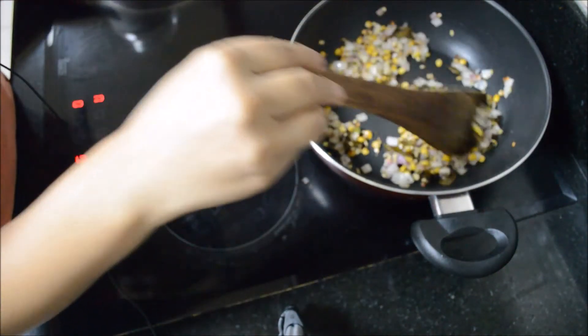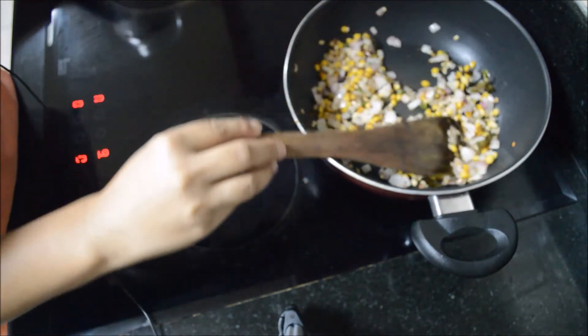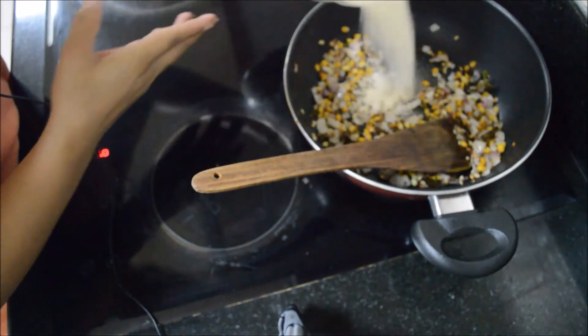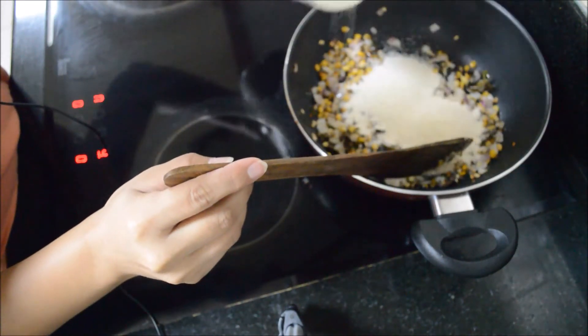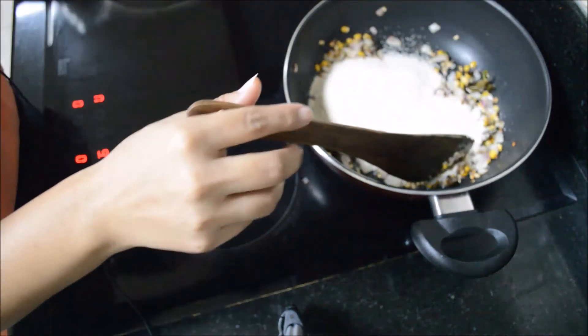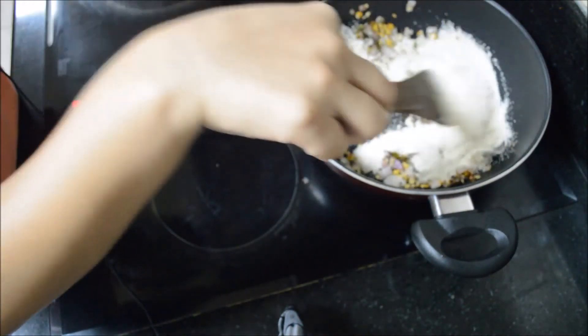All the spices have been roasted nicely. To this now we will add our rava or suji — approximately 3 cups of rava. And we will roast it until it turns golden and brown.